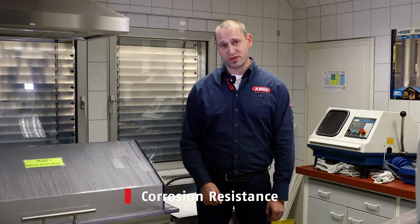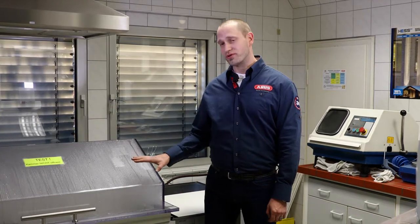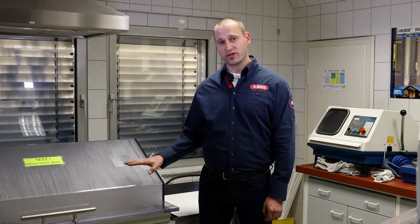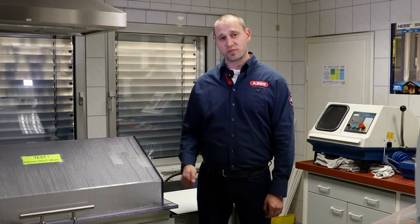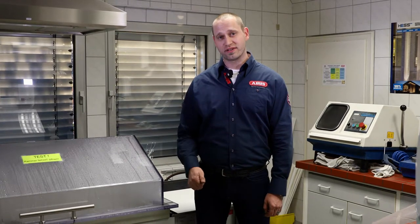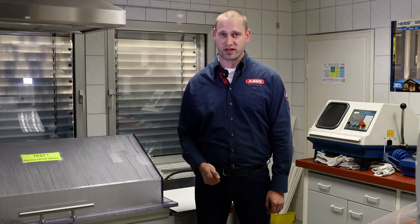Everyone knows that salt destroys metal. At ABUS, our locks are known for their incredible corrosion resistance. In this corrosion chamber, we simulated ocean-side conditions for a minimum of seven years. Our experience in marine coatings has given us the technology to produce bicycle and motorcycle locks that don't rust.